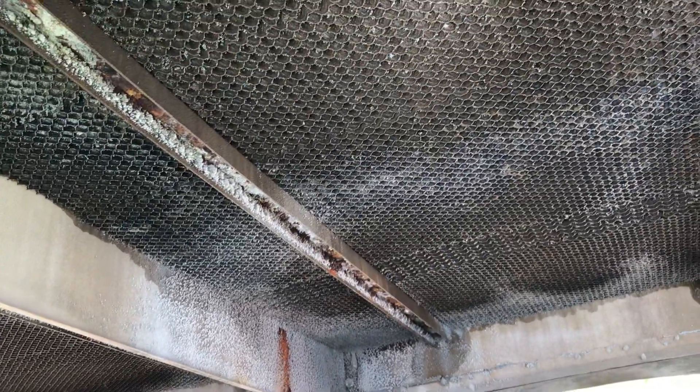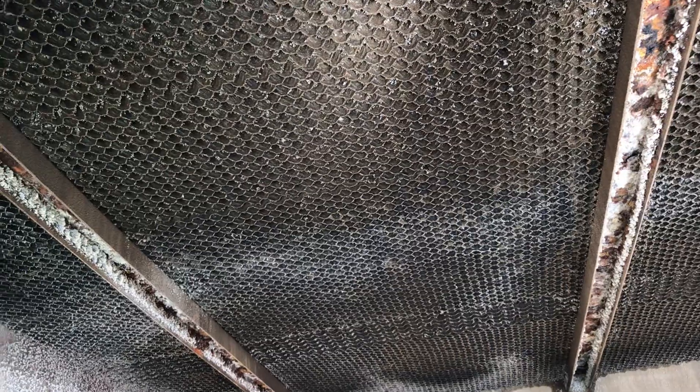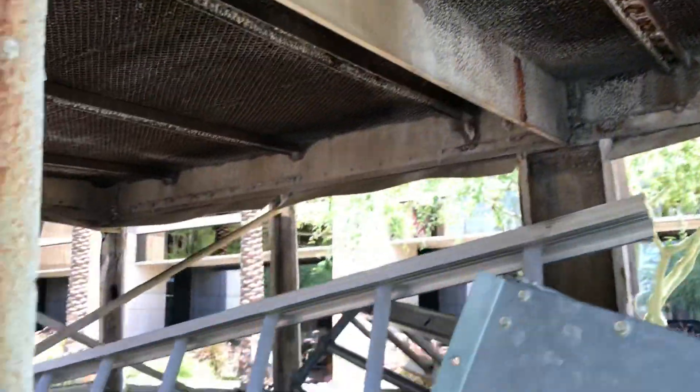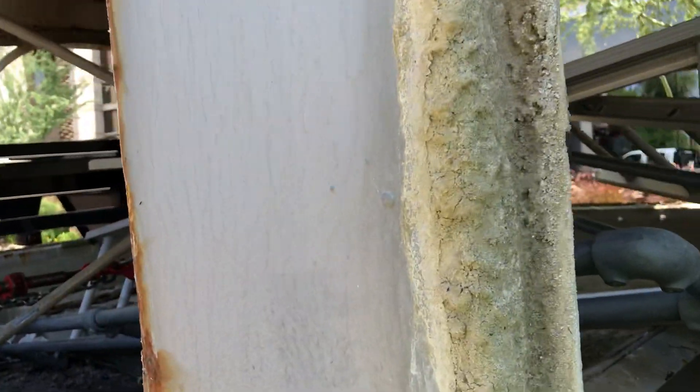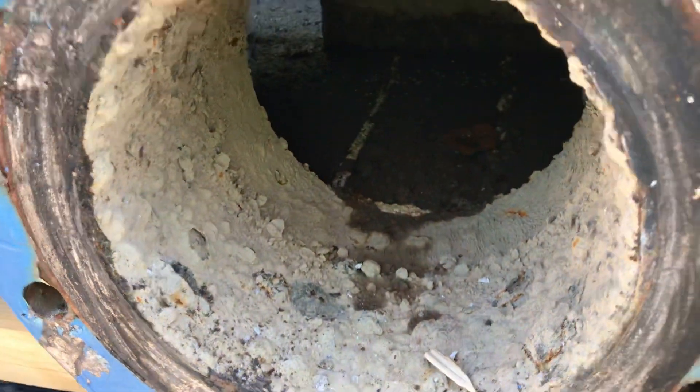Or diffusers — a lot of people call it cooling media, the deck, the cell deck. This is where the cooling happens, but all the lime and scale. Here's the cold water side — it didn't fare as well, with a little bit more going on on the inside.